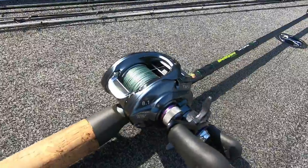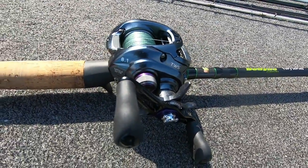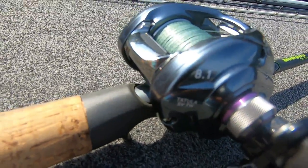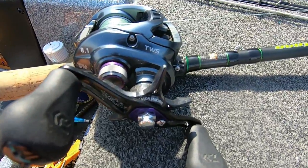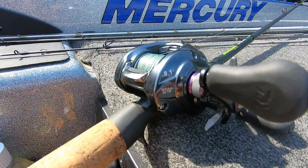The bearings on this — when you first look at it you may think it doesn't have a whole lot of bearings, but it actually has seven ball bearings and one roller bearing, which makes this reel really, really smooth. The weight on this is 6.7 ounces, and again, it is an 8-to-1.